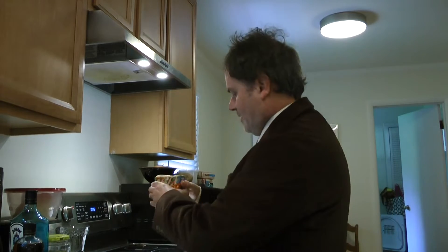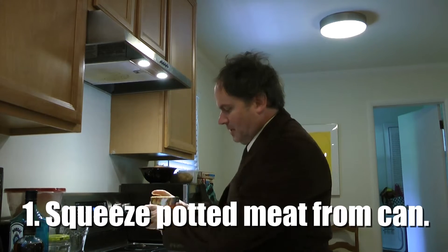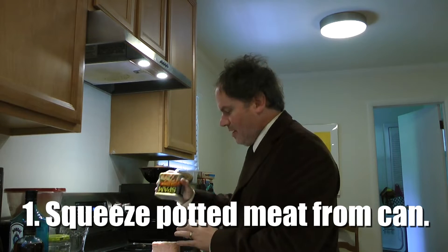We're starting off with one of my favorites. Any potted meat will do — I'm always a fan of the Spam myself. I go right to Spam. It's real easy, you just open it right up. It's already formed in a block shape, and you just got to get it out of that box now.